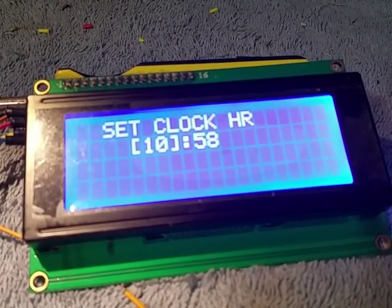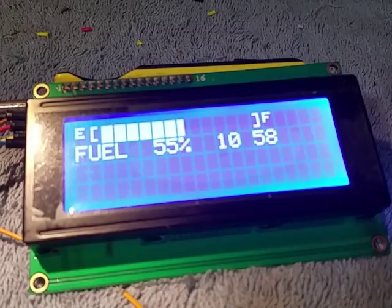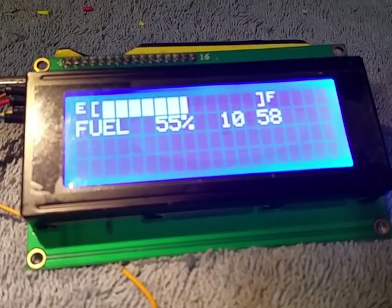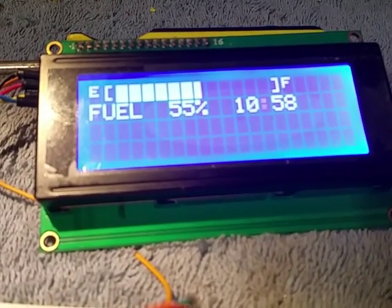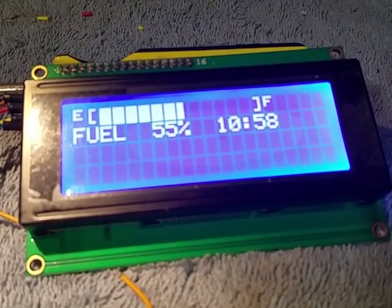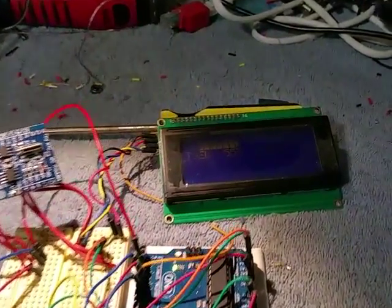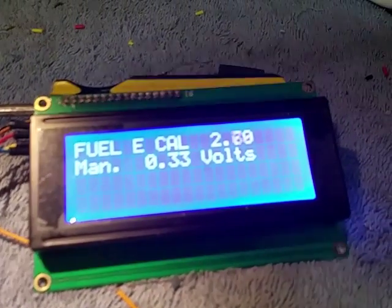You can set the time — the hours and minutes. I was wondering, what if I wanted to use this on a GM gas tank that's not 5-volt, or use it on something else that's resistor-based rather than a 5-volt input? So what I did is, if you reboot and hold down the button on the encoder, it goes into a fuel calculator mode.